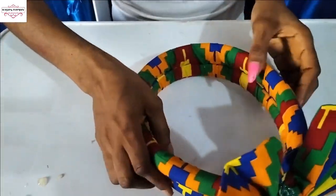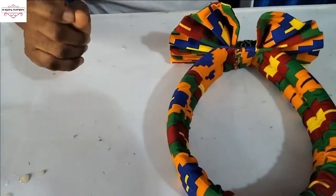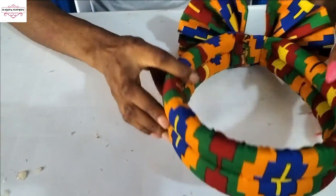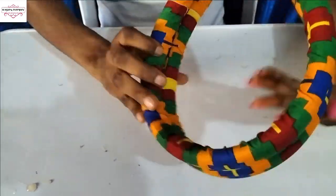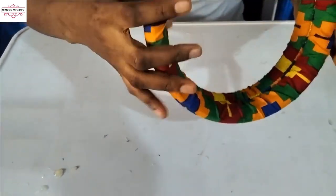It is dry now — there is our Ankara double puff butterfly headband, ready! You can see how beautiful it came out. Let me put it on my head now so that you can see how it looks.